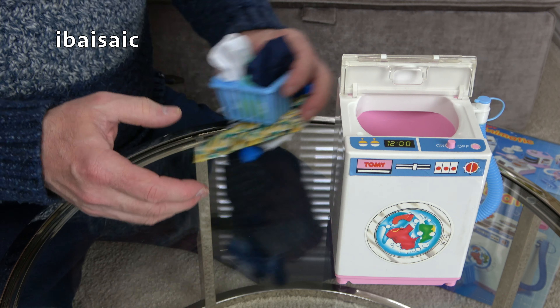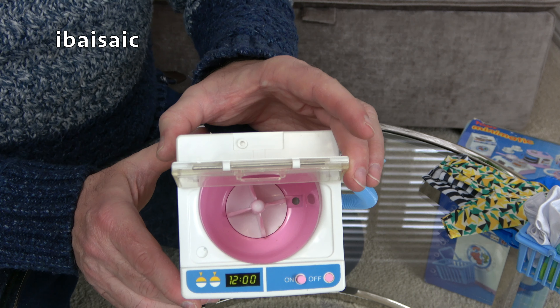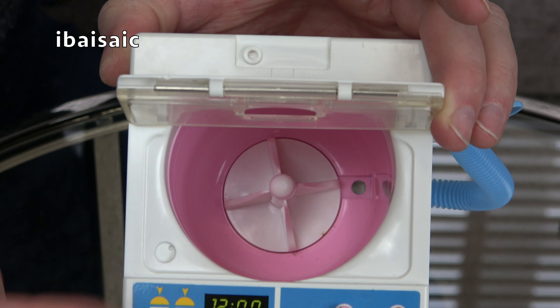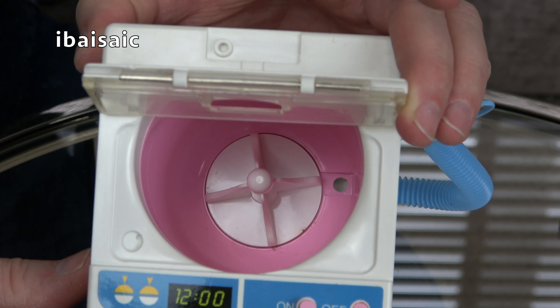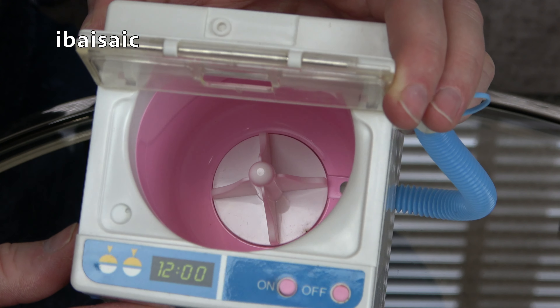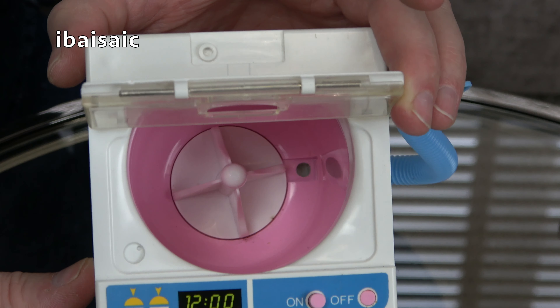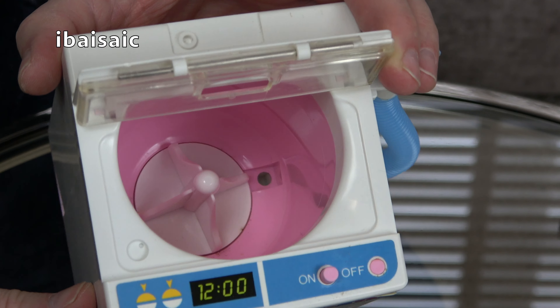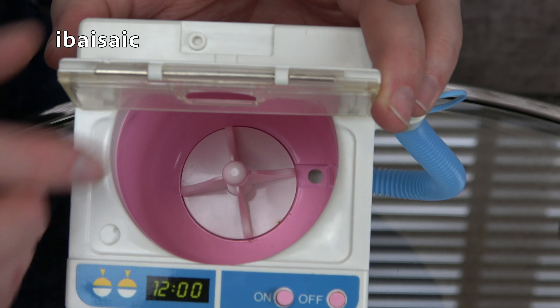We'll be seeing how it works in a minute. If I show you inside, we can see that there's a central agitator that rotates once you put batteries in. I think it's a one-way action for this — it'll just rotate at the same speed in one direction. No reverse action on this particular washing machine, just like my Panasonic bubble bucket.